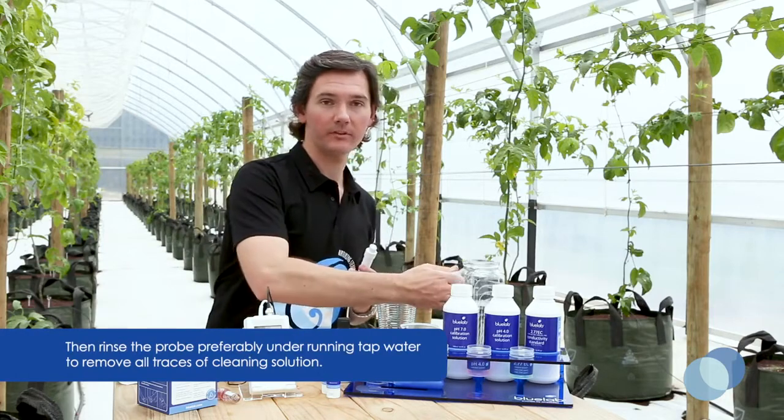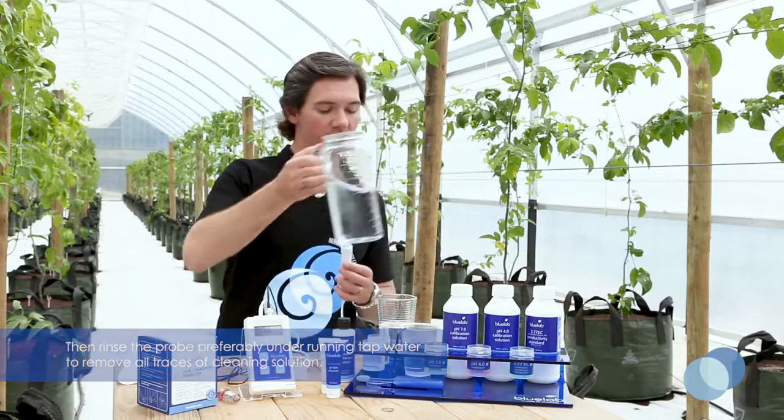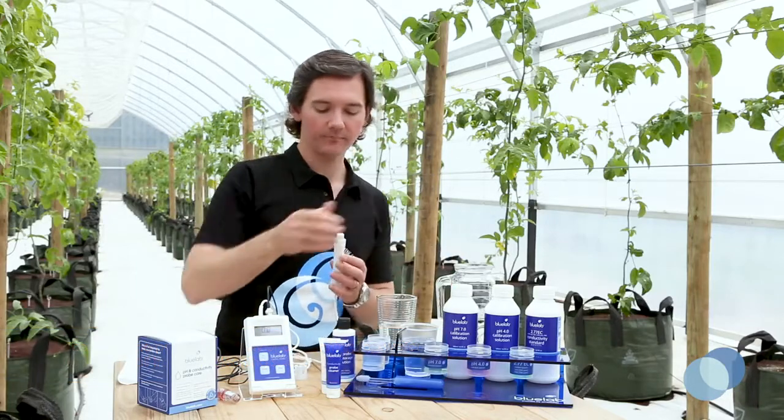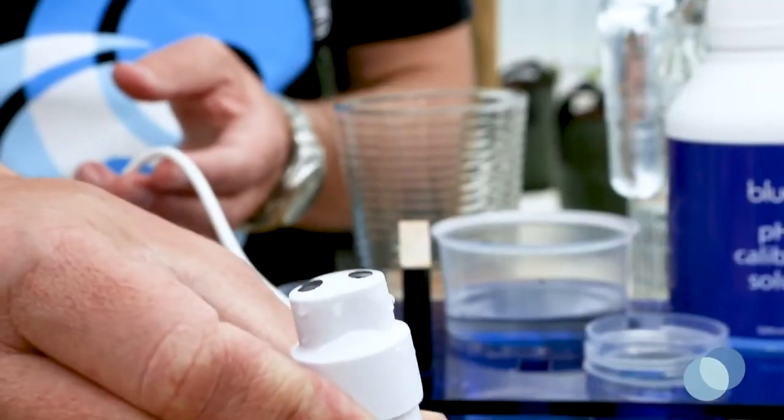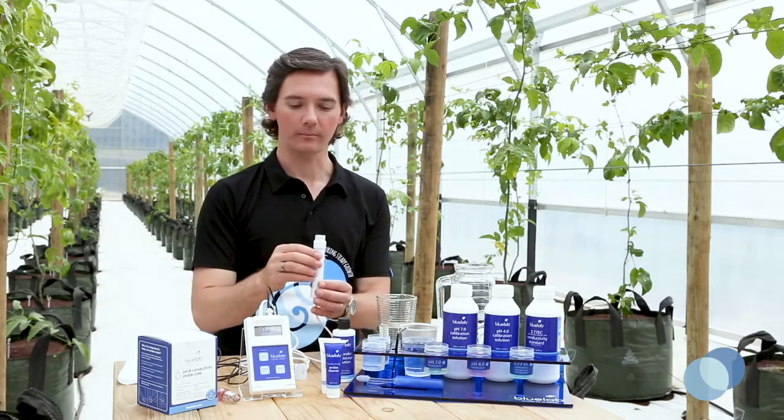Now give the probe face a rinse with some fresh tap water and make sure that there's no cleaner left on the probe face. Also check to ensure that you've got a clean smooth film of water on the probe surface, ensuring that there's no beads of water showing up.